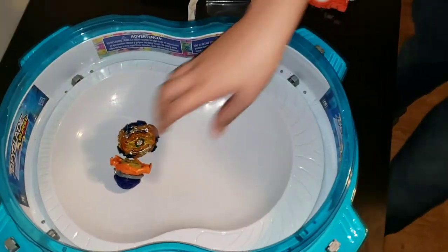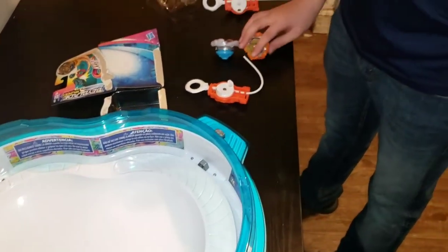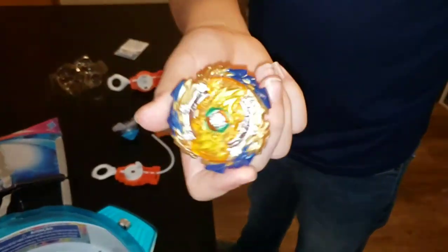Draw? Ok — Fafnir got that one for sure. Fafnir is the winner of that battle.